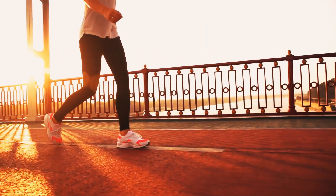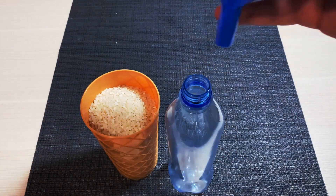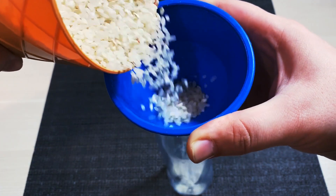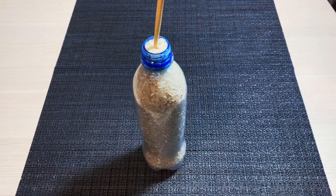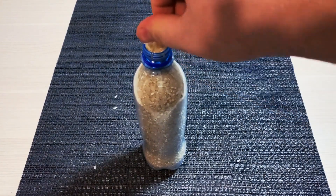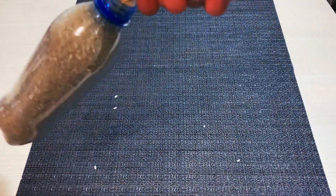Friction helps people walk on the road instead of sliding on it, and it also allows us to perform this cool experiment called floating rice. Fill a small plastic bottle with rice — you can use a funnel to make the task easier. Shake the rice for a while. And now, try to push a chopstick or a pencil inside the bottle. If you did everything right, the stick will get stuck in the rice. You can also try using different types of grains and see what happens.